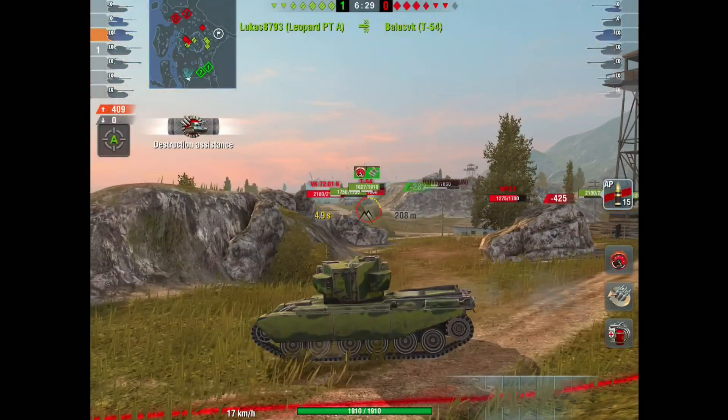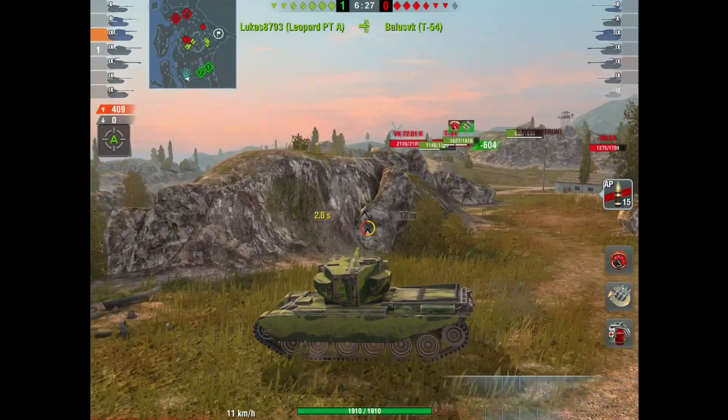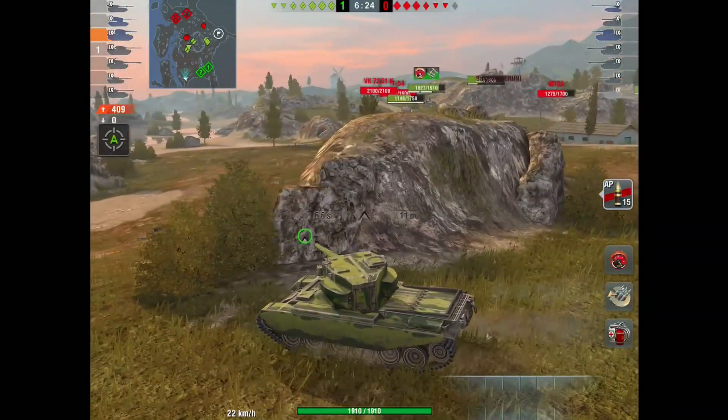My personal recommendation: if you're gonna free XP the modules, don't free XP the gun. Don't waste it.